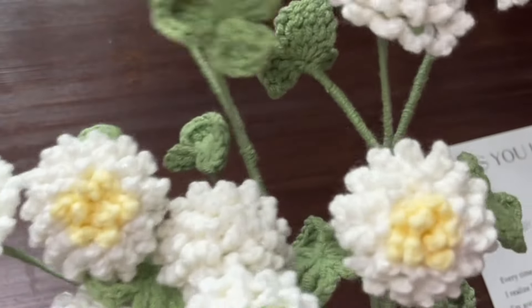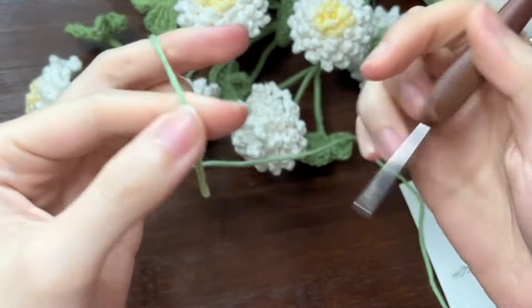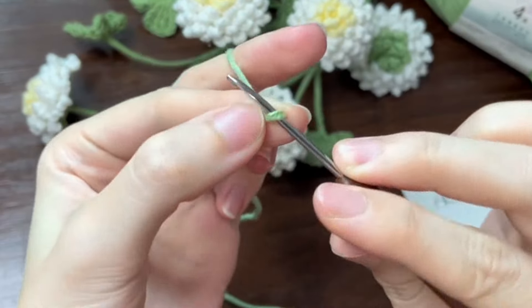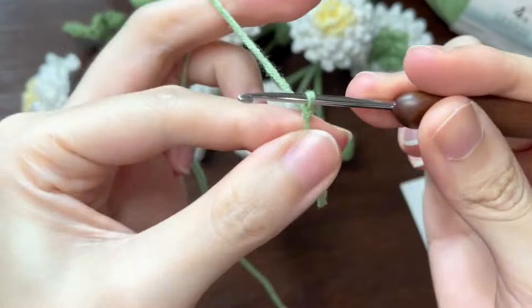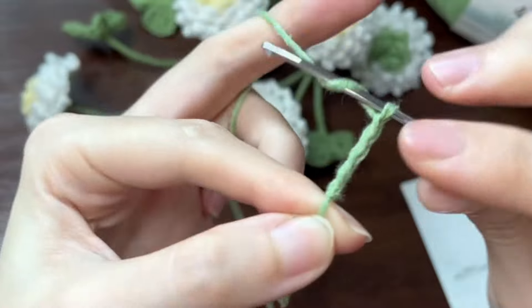Hello everyone, today we are going to crochet trifolium pretense. Take out the green yarn, make a knot, then we need to crochet 56 chains.